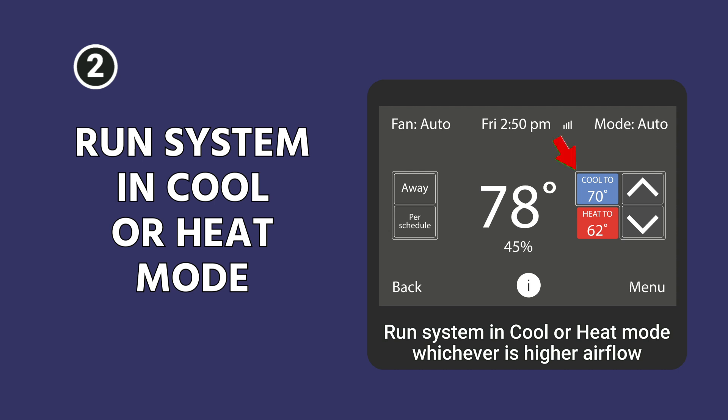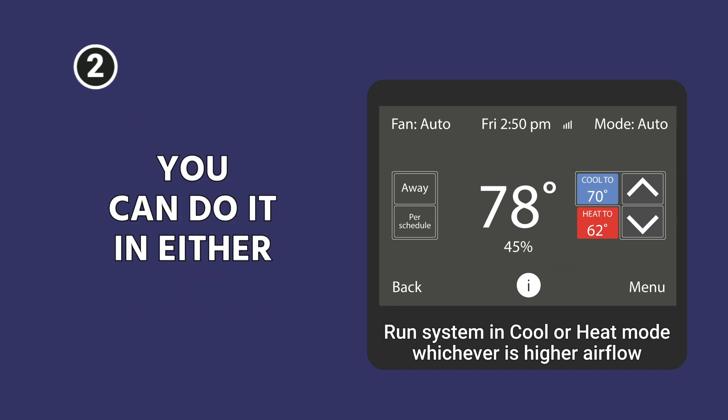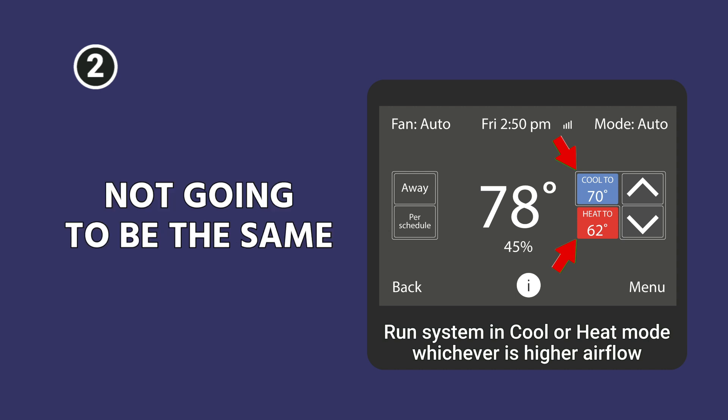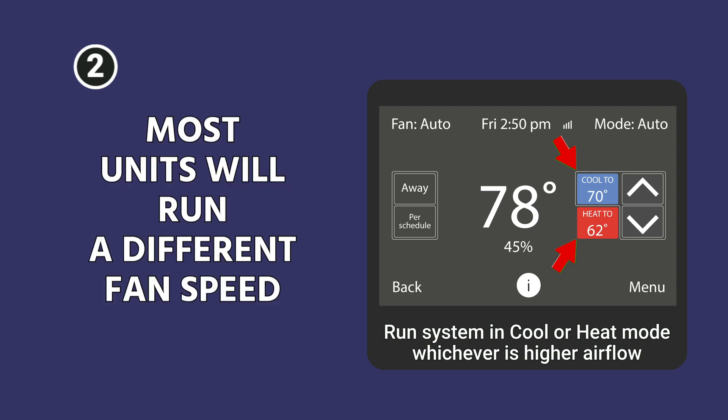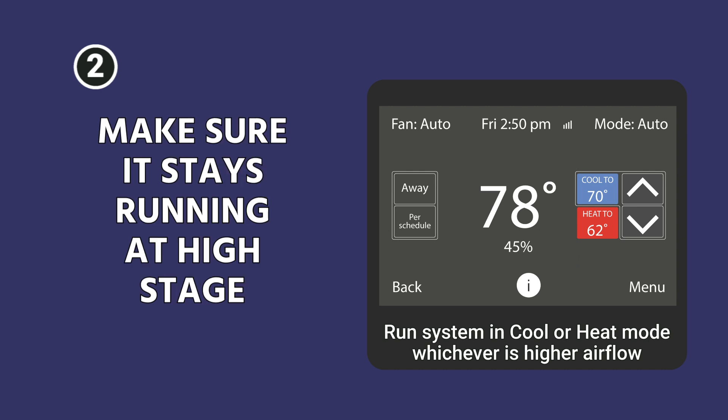Step two: run the system in cool or heat mode, depending on whether you're measuring total external static pressure for cooling or heating. You can do it in either, but they're not necessarily going to be the same — most units run a different fan speed in both modes. So your heating total external static and your cooling total external static are separate measurements. Make sure the system stays running at high stage.